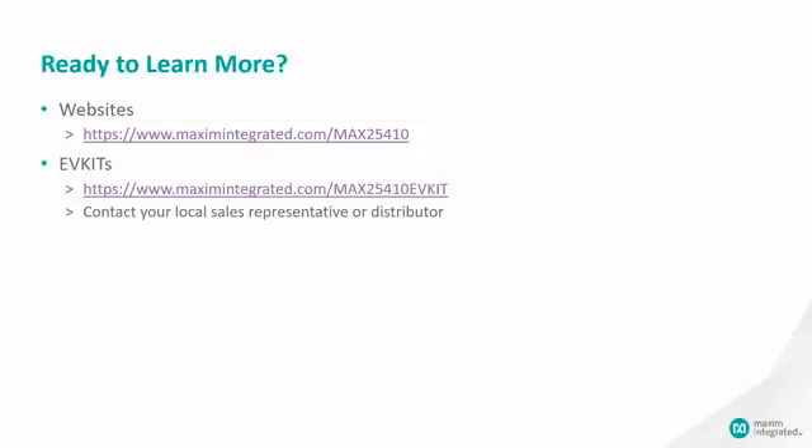If you'd like to learn more, visit us at maximintegrated.com/max25410. You can also get the EV kit on the Maxim website at the URL listed. You can contact our local sales representatives, and we are happy to answer any questions. Thank you for taking the time to learn about Maxim's automotive USB-C protector, the MAX25410.